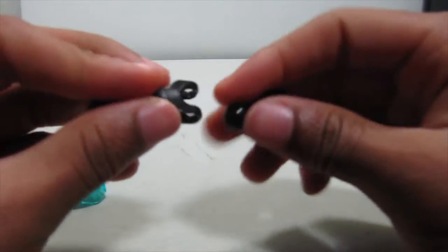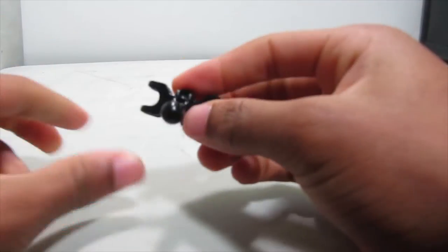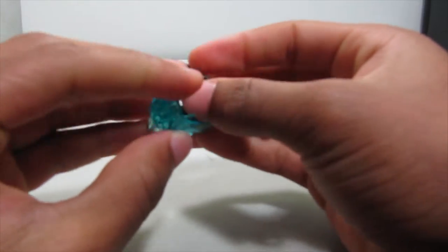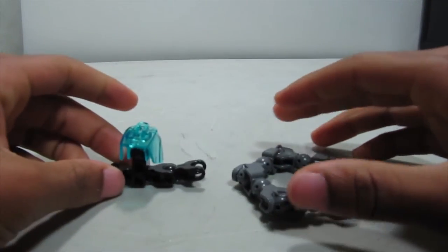For this part, take the double socket and put on a small bone piece, then put on another small bone piece, and then put on this three-long trans blue armor shell like so. There you have both of those — pretty simple so far.